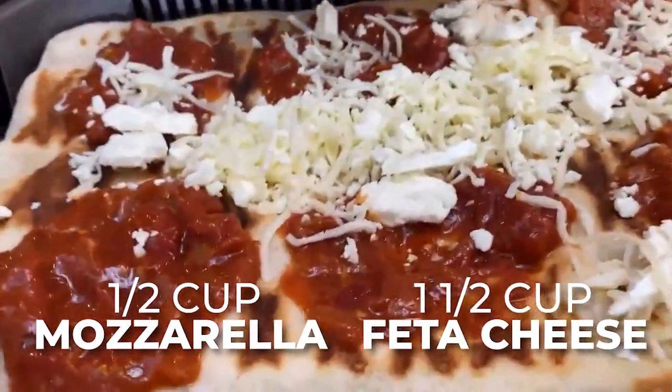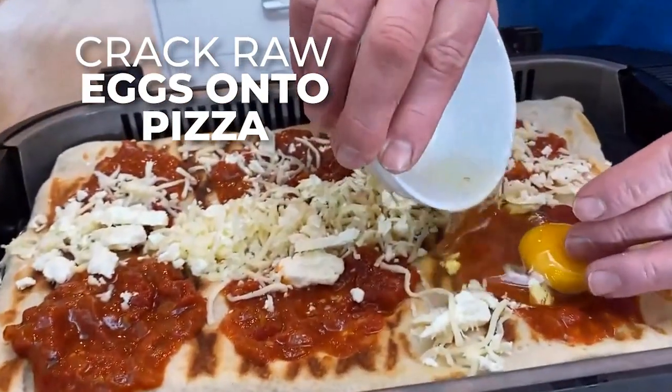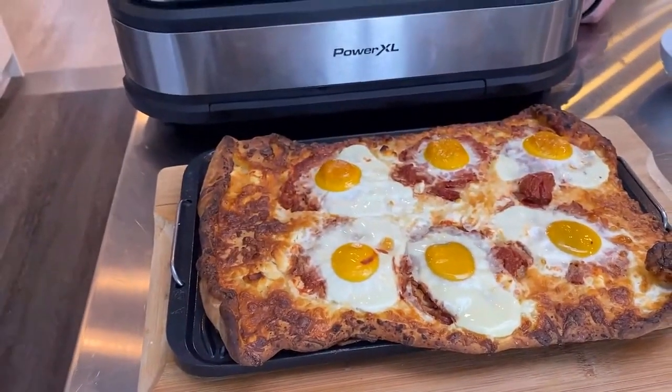Right here I have mozzarella and feta cheese, and then you crack some eggs just like this and put them right onto the pizza. This is what it looks like when it's done. When you cut it, you just kind of cut everybody an egg, and that's how it comes out.